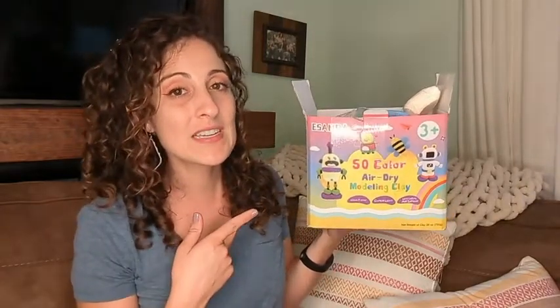Hey guys, this is Danielle with WTI here, and I'm here to share with you ESANDA's air dry clay. This is their 50-pack of colors, and they have thought of every color you can think of in this pack.